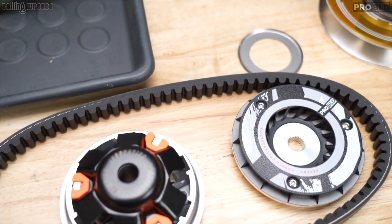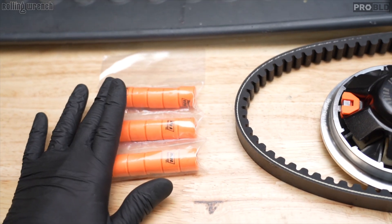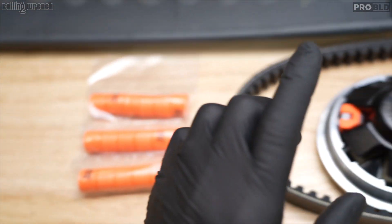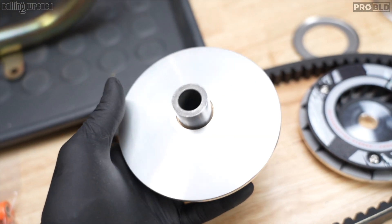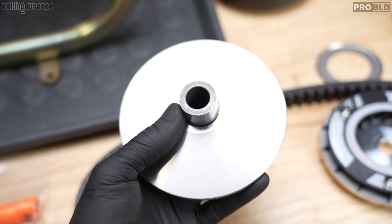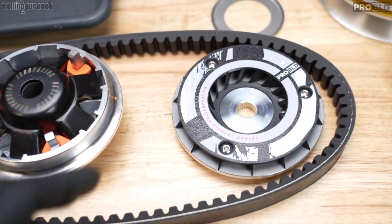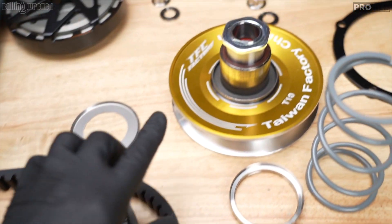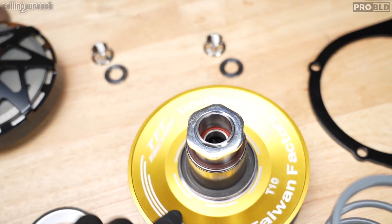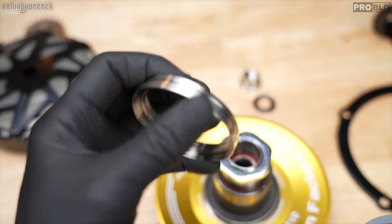This is our ProBuild variator. It comes with 10, 11, and 12 gram variator rollers — not sliders. But I put 14 gram in here because this is a 232. You might even go up to 16 gram, but 14 is what I like based on the testing I've done. We've got our dry face 842-2030 belt and TFC Lightweight Forge Pulley. We've got our spring bearing — sounds made up, I know.